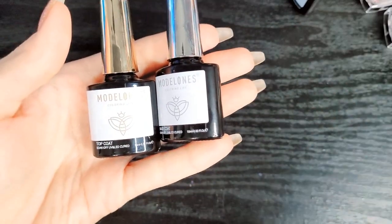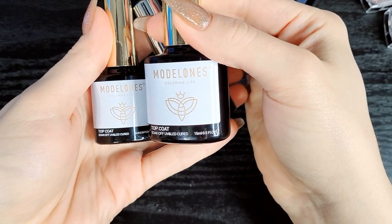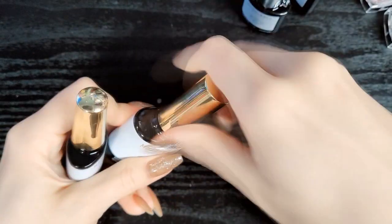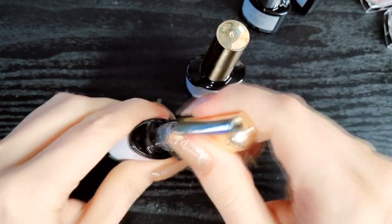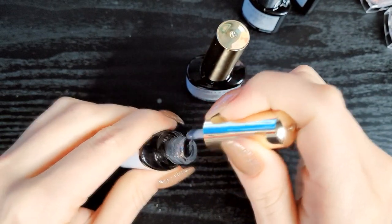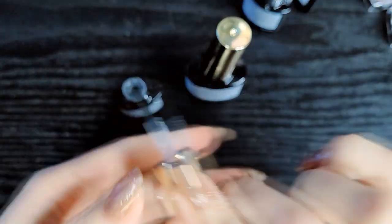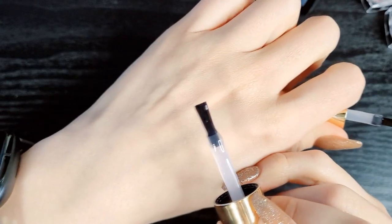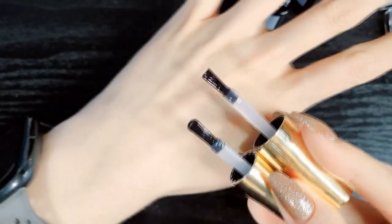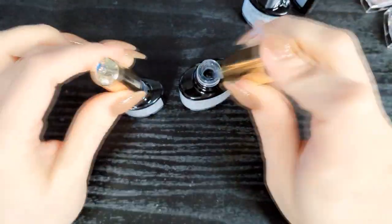These are 10 milliliters or 0.33 fluid ounce, and this is the full size at 15 milliliters, which is 0.5 fluid ounce. The only difference I've noticed is with the brush. The smaller size has this applicator which is like my favorite — kind of wider and flatter — and the bigger size has a standard applicator. So side by side you can see the different styles of applicators, and of course I prefer the smaller one's brush style.